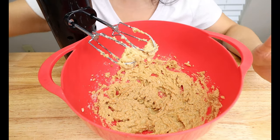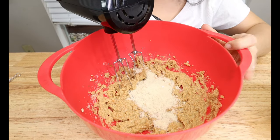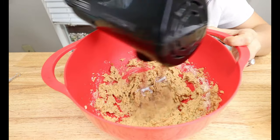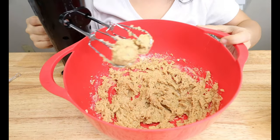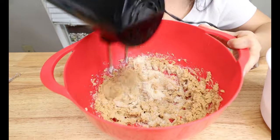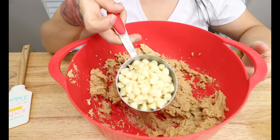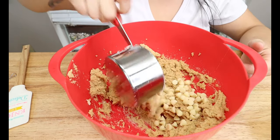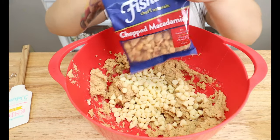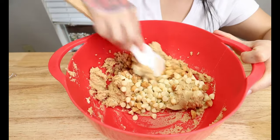After your egg is well combined, bring back your almond flour mixture and add it in a little bit at a time, then take your hand mixer and mix it in well, then add some more. Make sure you are mixing it on low — you don't want it on high. Your batter should look something like this. Now add 1 cup of the white chocolate chip replacement and then half a cup of chopped macadamia nuts, and gently fold everything into your cookie dough.